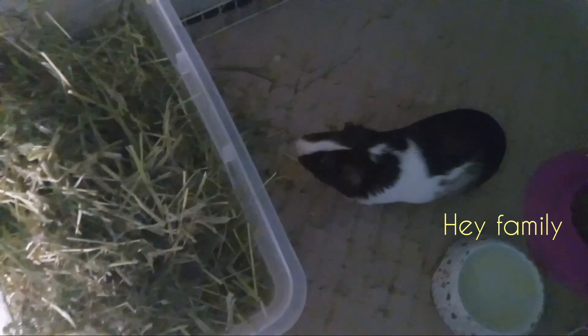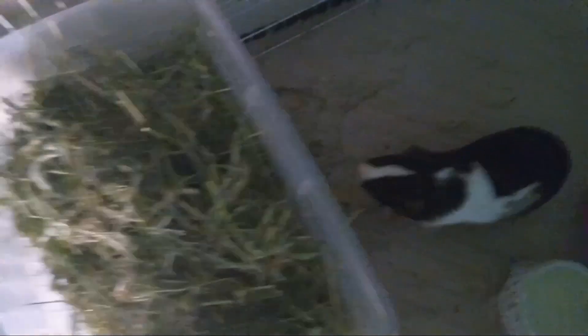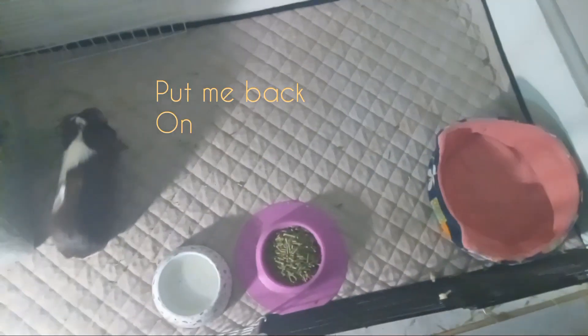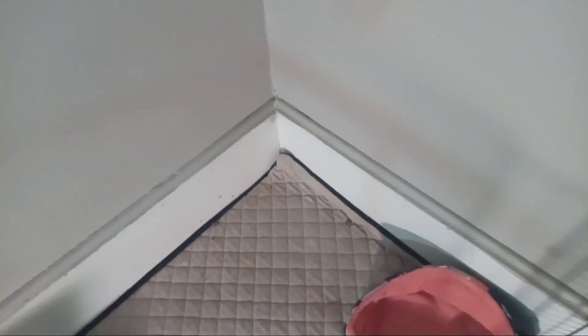As you guys can see, he already ran up — he already spoiled it! His pellets are Oxbow pellets. I also need to refresh his water. That's his bed over there. I'm gonna get him a few hidey houses, and the wall right here is going to be decorated with paintings.